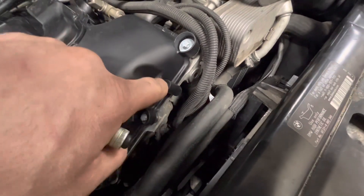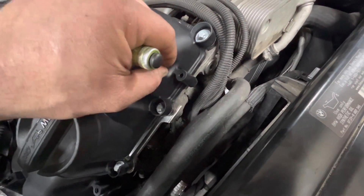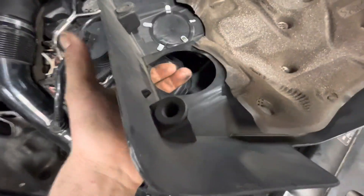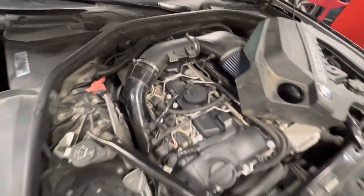Even right here, there are supposed to be some little balls that have a threaded section on the bottom that pop into this cover so the cover snaps down into place correctly, but a lot of that stuff was just left off. So that's it — check the work. Thanks for watching.